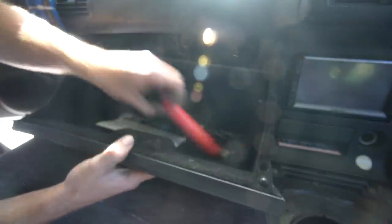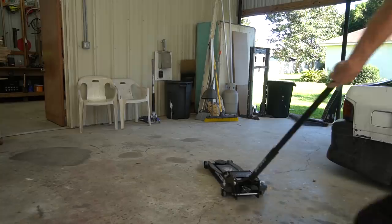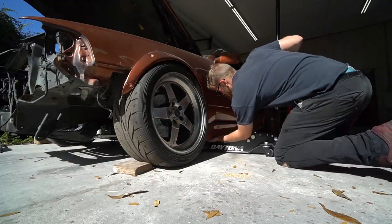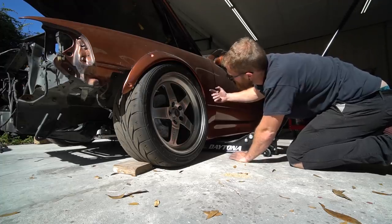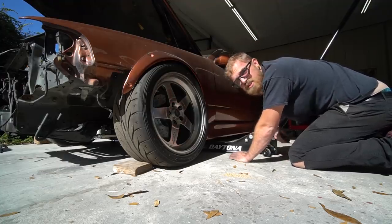We got our JDM flair going. We definitely got a lot better access now. Working under dashes is never a good time. I think we've got everything done on the inside. Now we pull the harness through into the car. On Nissans they like to route through here and then up and over the wheel arch, so we've got to take the wheel off and try to shimmy it out.